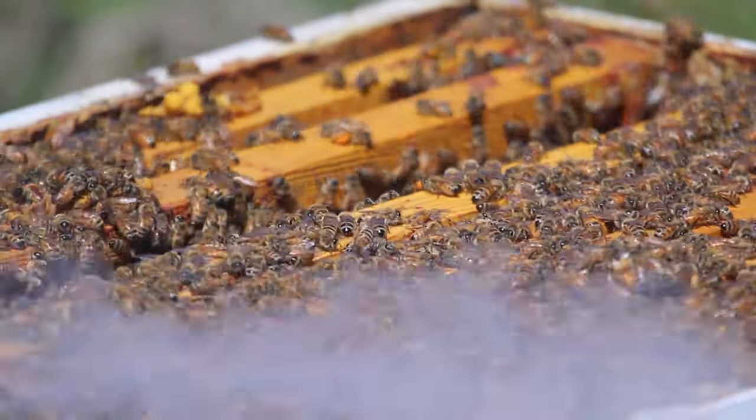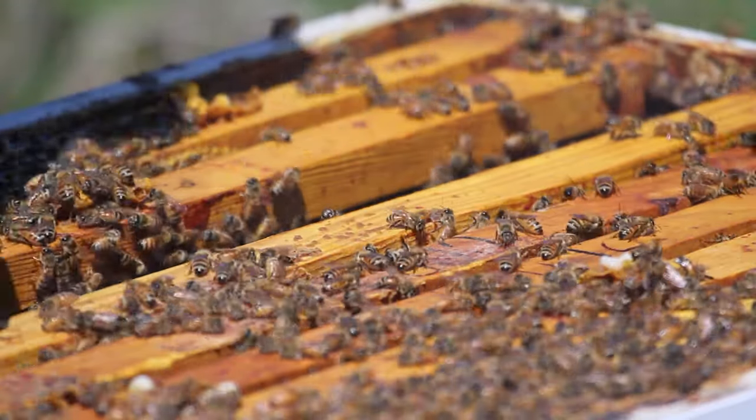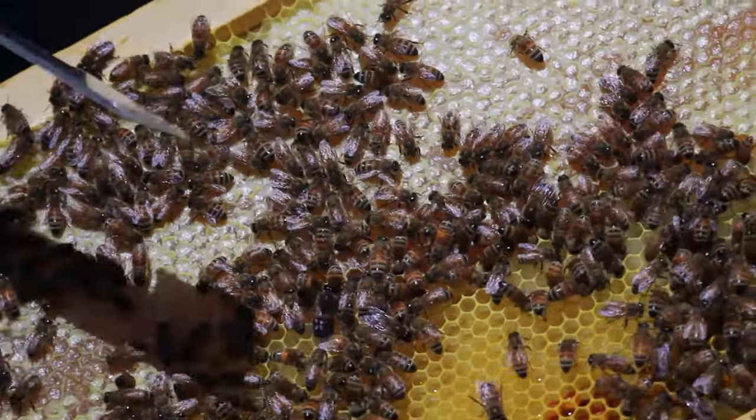So last year I bought two packages and started all over again. I successfully split them off and turned them into three hives, and all three survived the winter. I'm so proud — I think making it through the winter is kind of the thing that makes you a good beekeeper, or at least proves you can do it.